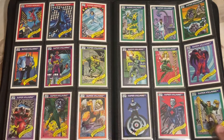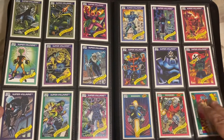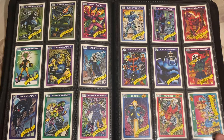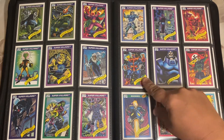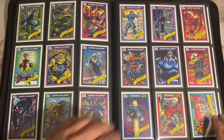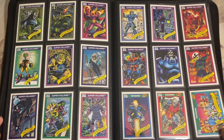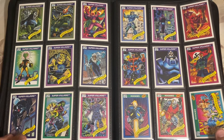You got the Super Villains, obviously. Magneto - it's going to go through. There is a 162-card set, so 162 cards plus your five holos. You got Thanos - he's rising in price. I just saw one, ungraded, sold for like $25 to $30. All these cards are actually going up in price as far as single individual cards.